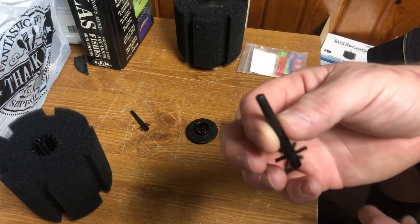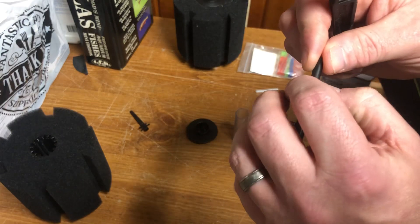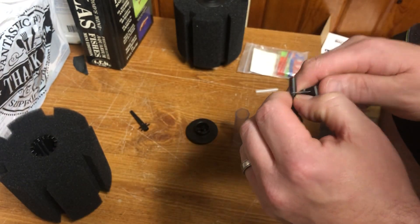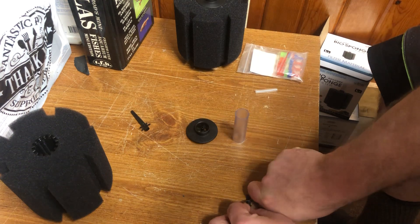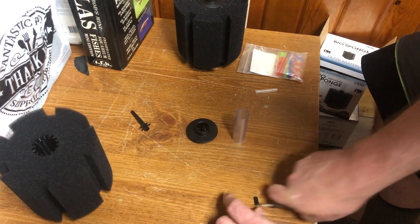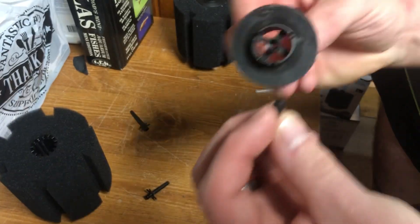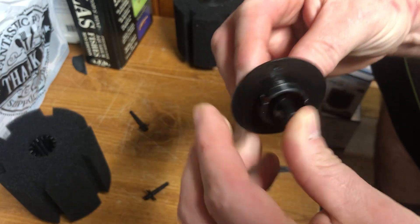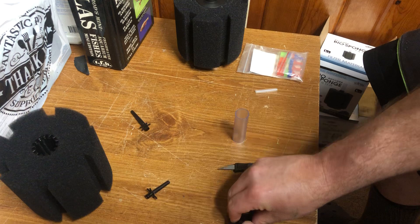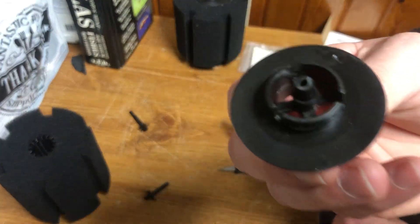Take this piece — we're going to cut to about right there with the exacto knife. You want to leave enough room so you can take the rounded-off top piece and put it in here like so. Set it on a hard surface and push it until you feel it stop. It should look like that — you'll have a little bit left over.